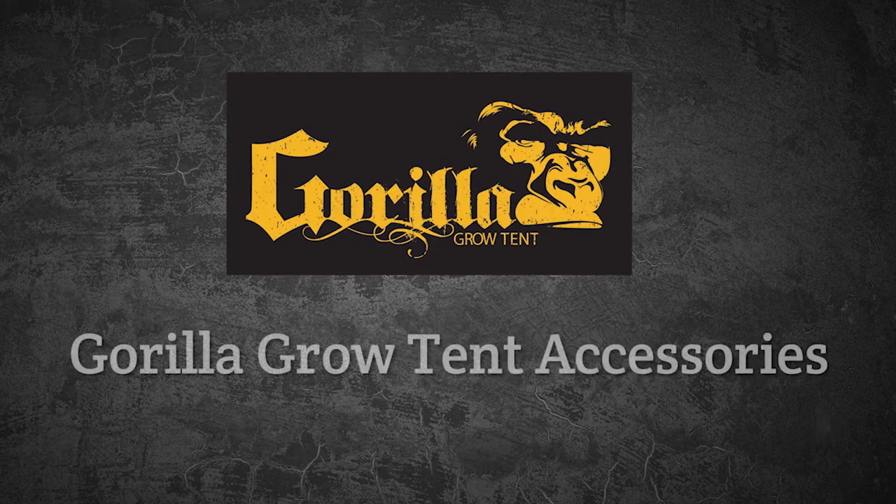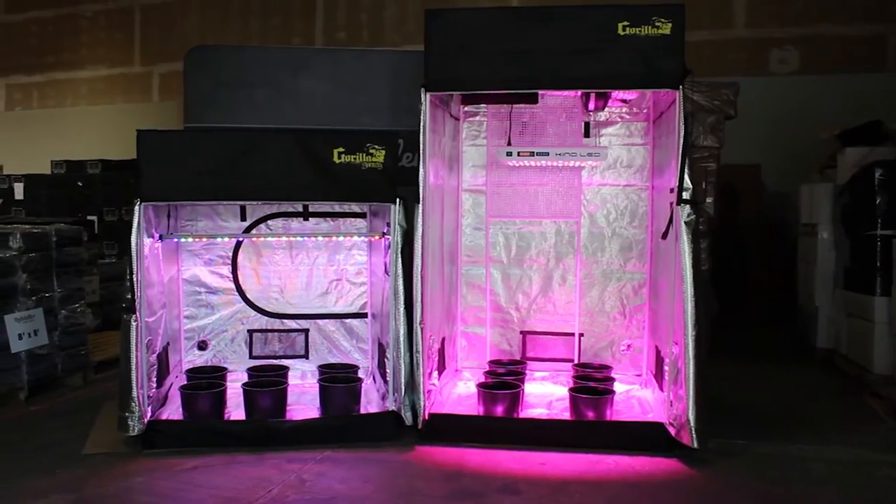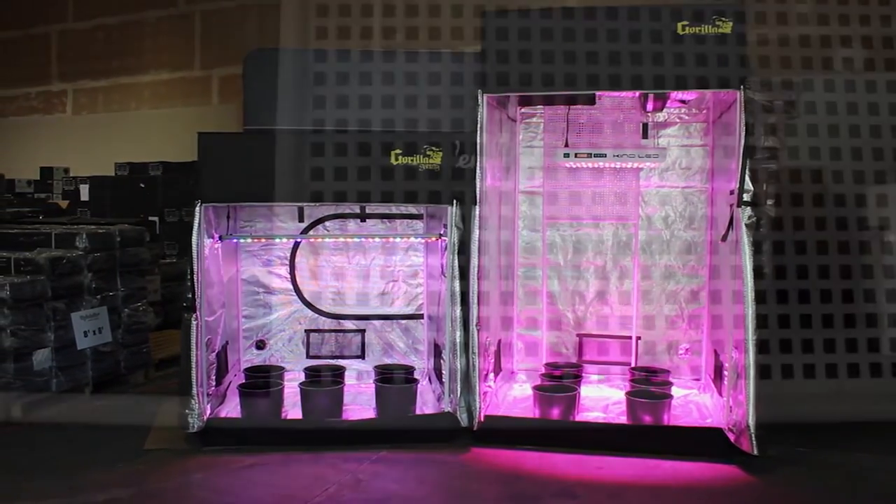Hi, I'm John from HydraBuilder.com and today we're talking about some great new accessories from Gorilla Grow Tents. Gorilla Grow Tents are legendary for their high quality components and these new accessories help you get even more out of their tents.